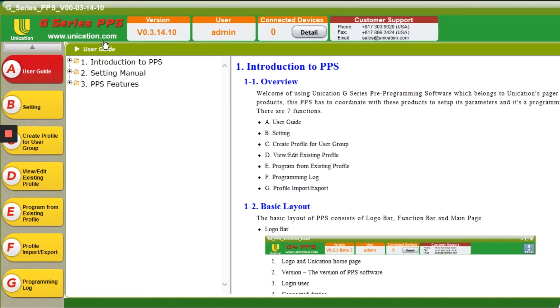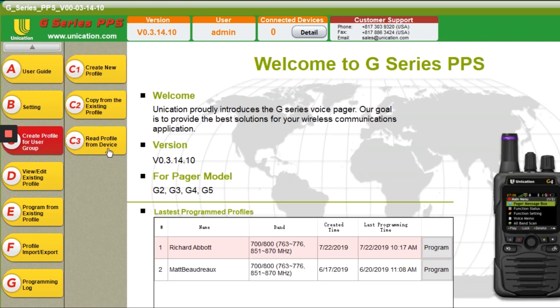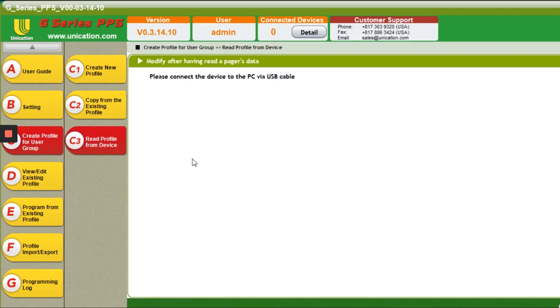So this is the Unication pre-programming software, or PPS, and this is the user guide giving you some basic information on how to use it. Today I'm just going to give you an overview of PPS and show you this tab with all the steps to programming. In the future I will give a more in-depth overview and actually program a pager step by step. To create a profile, I usually do 'read profile from device' and connect the pager to my PC with a USB cable.